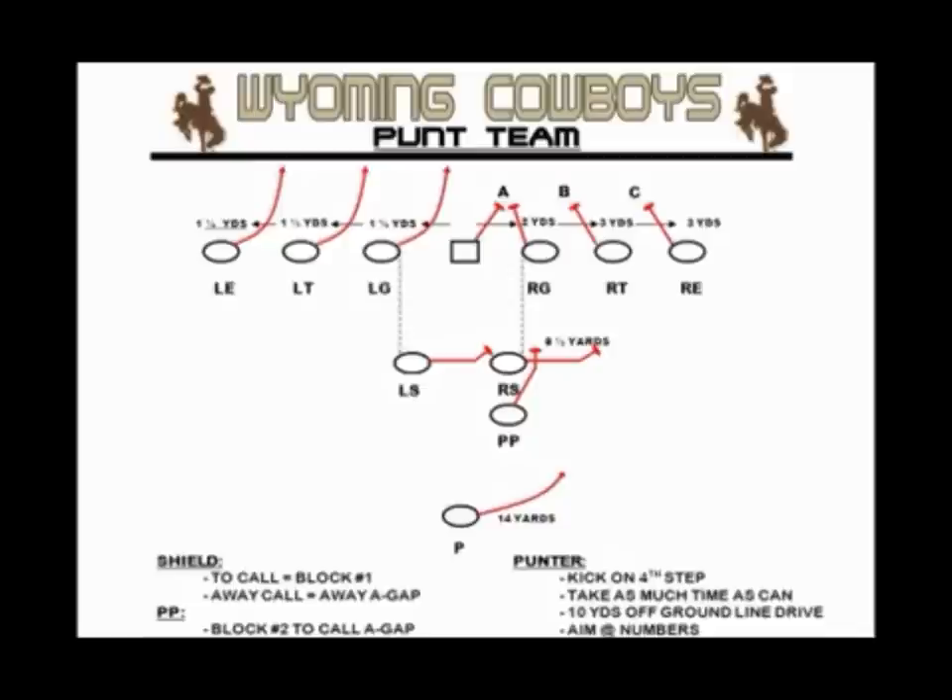The shield will execute what we describe as a slow shuffle. The right shield will slow shuffle to his right. The PP will close the gate and continue that slow shuffle. The left shield will have a little bit more tempo to maintain the integrity of the shield, putting himself on the left side of the PP. The right shield is responsible for the number one rusher off the right-hand side. The PP takes number two coming off the edge, and right tackle and right guard wash down the remaining three.